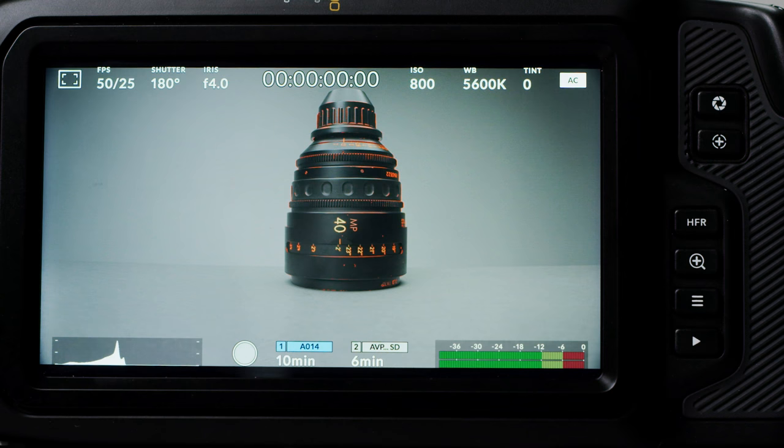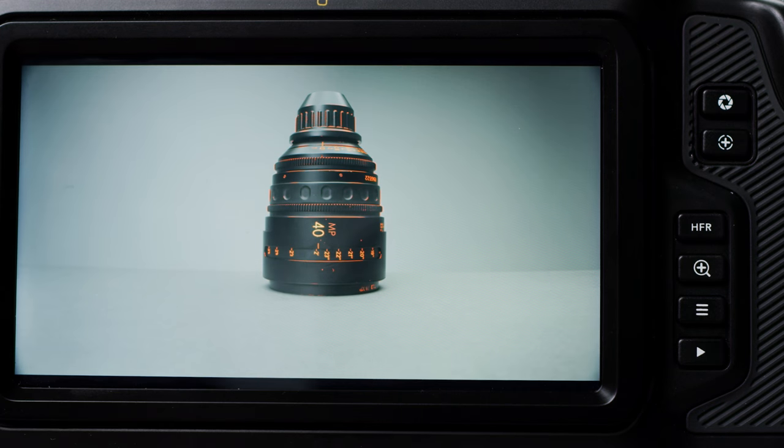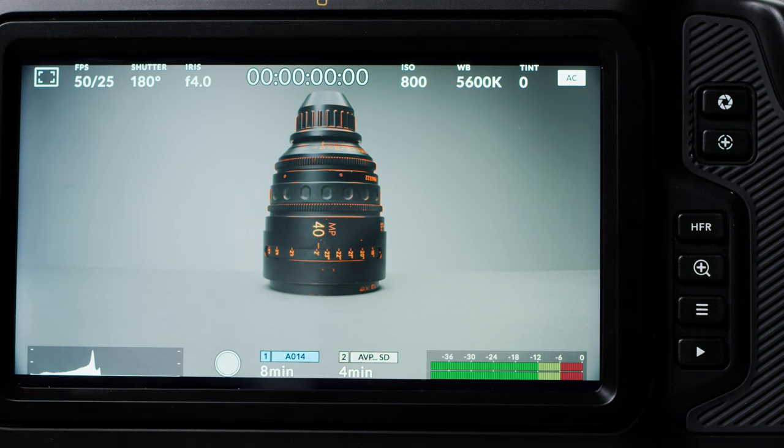While we are back here, let's have a look at the menu and the different features of the camera. The Pocket 4K borrows the operating system from the Ursa Mini Pro — this OS is extremely easy to use and navigate. While monitoring your image, you can access a ton of settings very quickly using the touch interface. You can also hide this menu by simply swiping up or down, and doing the same will bring it back.